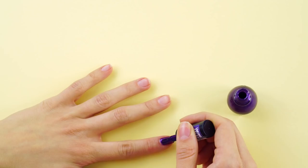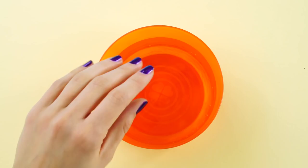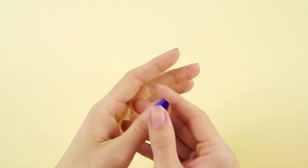Nail polish hack. Want to get a quick manicure in but don't have a lot of time? Here's a solution. Just brush on your favorite nail polish and add a second coat to really deepen the color. When you're done, cut the drying time by immersing your nails into a bowl of cold water. They will dry in seconds. Cool trick, right?